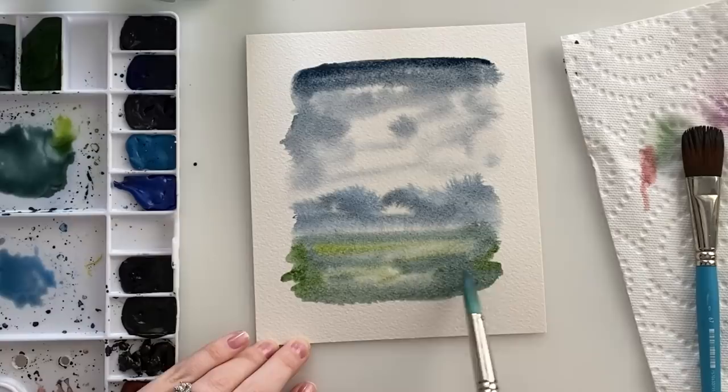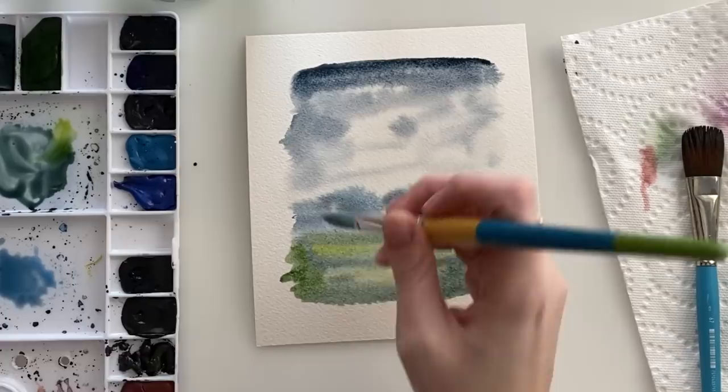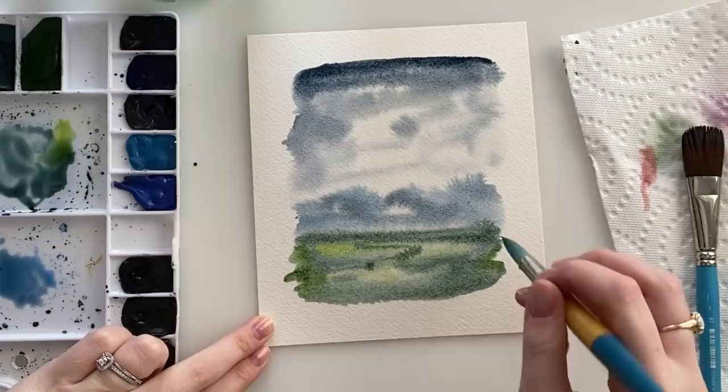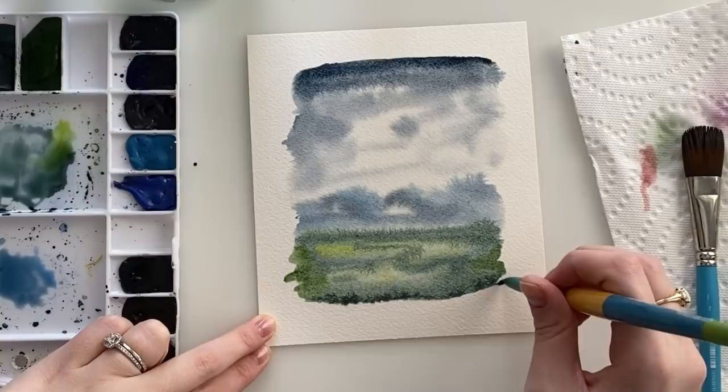I added a little bit of lemon yellow just to brighten up spots of the green, and just darkening up that horizon line. We will go back over it when it's dry and make it a bit sharper. So now we're just gonna wait for it to completely dry and then we will move on to our second layer.